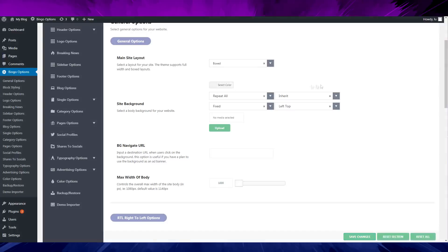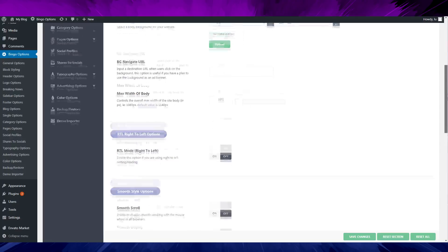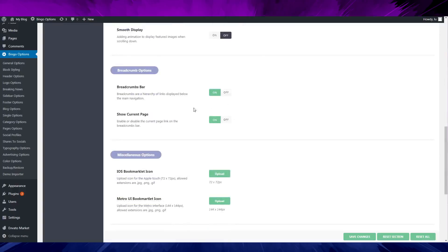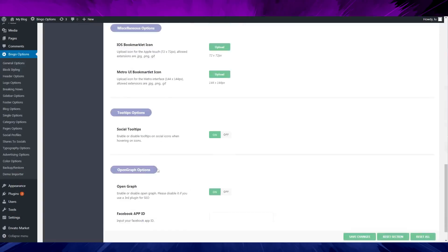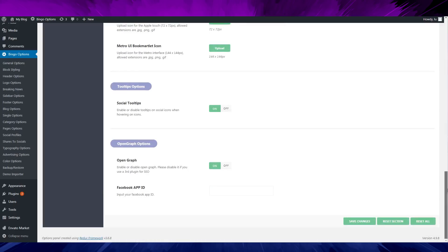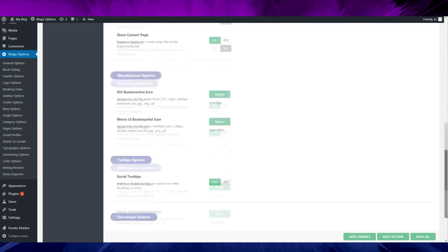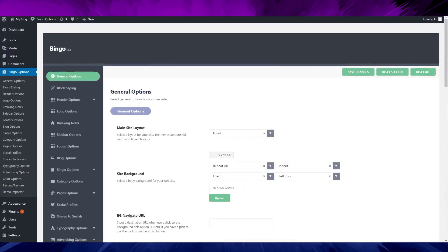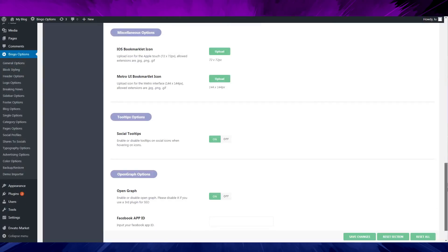It's kind of nice at first, but in the end it just really sucks. There's a bunch of things, and there's a nice open graph option here. Normally I have to install a plugin — like Yoast SEO or similar — to use open graph, but this theme has open graph built in.